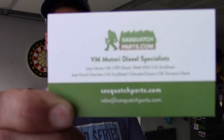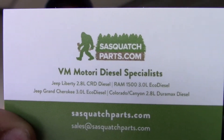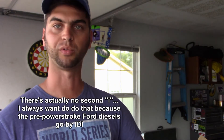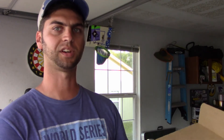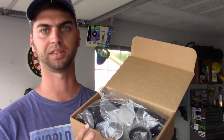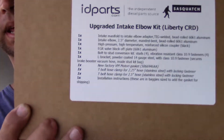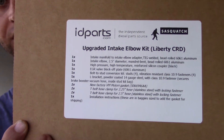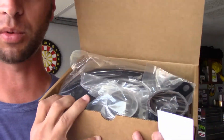I ordered it from Sasquatch Performance — fun name — but actually through IDI Parts dot com. I get a lot of my CRD parts from there, and they gave me this little box of goodies. IDI Parts dot com.